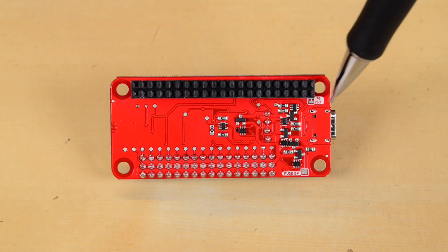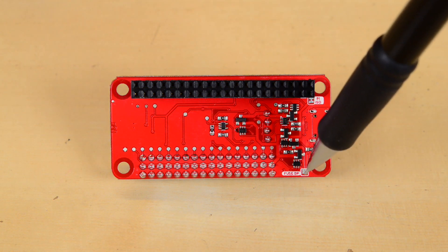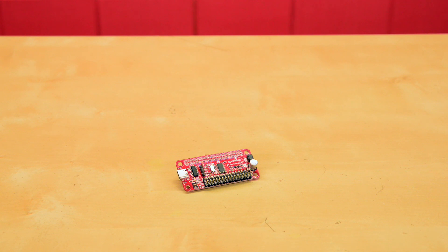Additionally, there's a jumper on the back of the board to allow you to isolate the power for your servos from the power to your Pi. And for the more daring, there's also a fused jumper. We've also given this board power protection circuits and updated the logic level conversion circuitry.